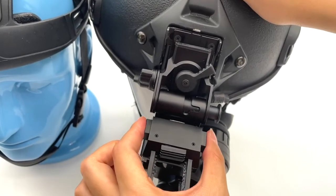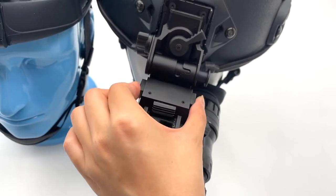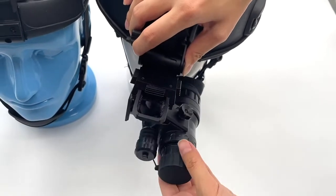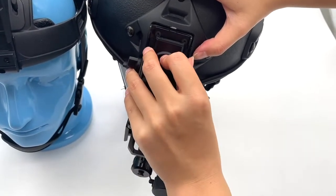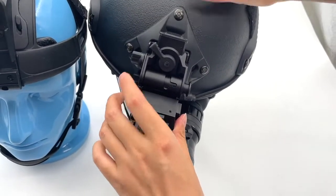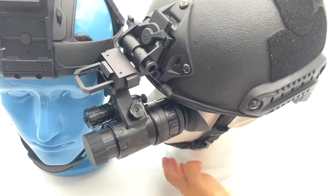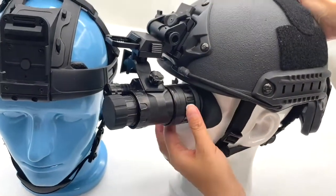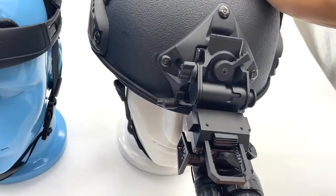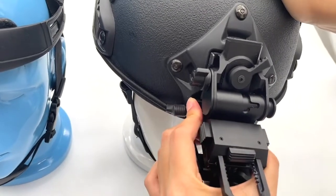Push this button and you can adjust the distance. Then push this part to adjust the angle. Push this part to the left to adjust the height. You will see it's very suitable. When you want to take off the monocular, push it to the right.